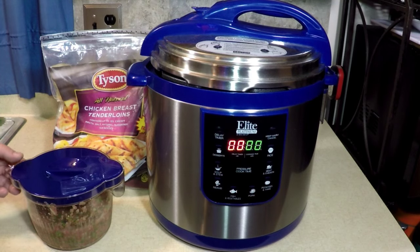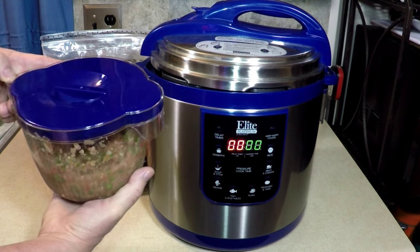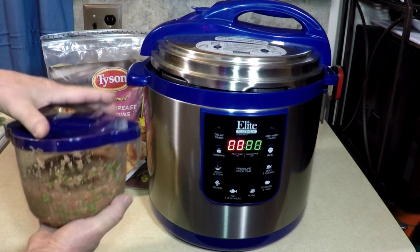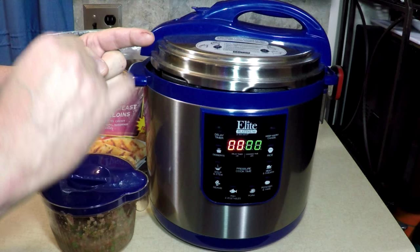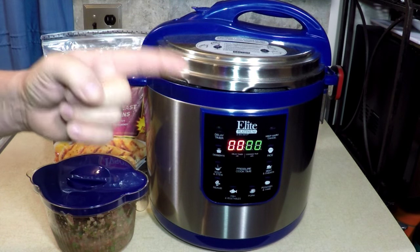Earlier today I made fresh homemade salsa with Little Blue, the genius food chopper and mixer. And when I washed it, I cut my finger. I washed the blade and cut my finger, so be careful about that.